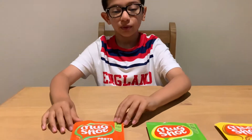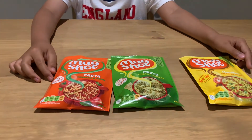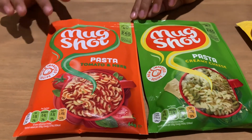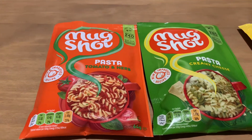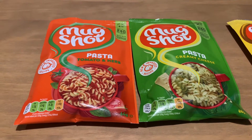Hello everybody, welcome back to my channel. Today I'm going to be doing a different type of review with three different types of mug shots. I've got two of the original flavors which have been out for a while: pasta tomato and herb, and pasta creamy cheese, with new and improved recipes.